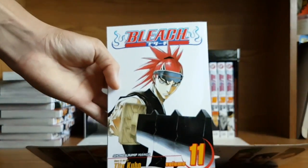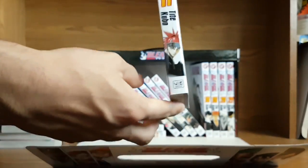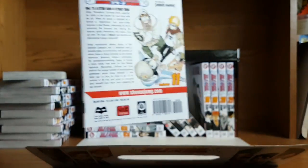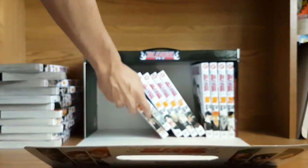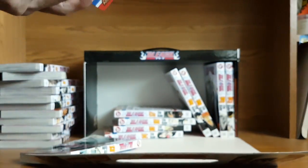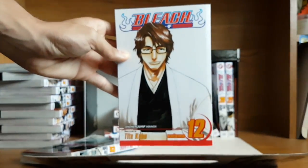Volume 11 with Renji on it — really cool — and there are all the volumes falling in the back. I actually love the colors on these volumes, as the white is kind of the background and it's making all the characters and details stand out. And here we've got a nice photo of Aizen — really good character.